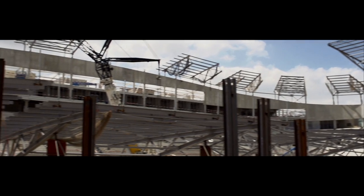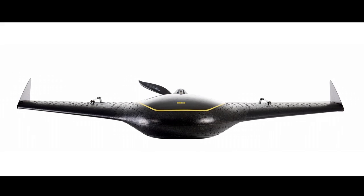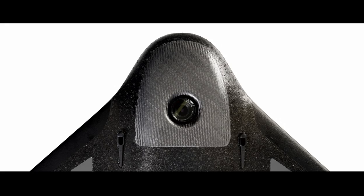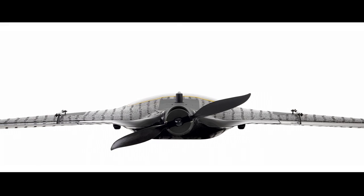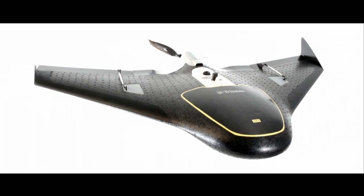It's for those people — hardworking people like you — that Trimble created the all-new Trimble UX5 aerial imaging solution. By combining a robust, professional, and highly user-friendly system with a custom designed camera to generate the most impressive deliverables, the Trimble UX5 sets a new standard in mapping and surveying UAS.